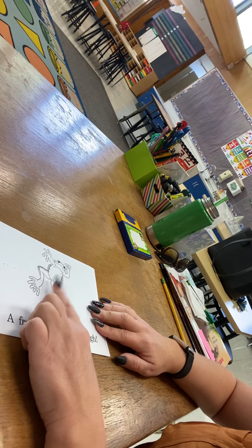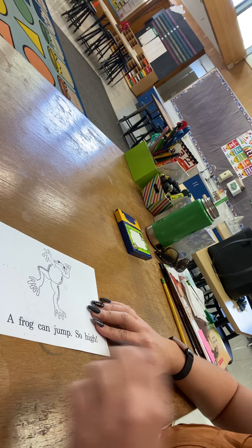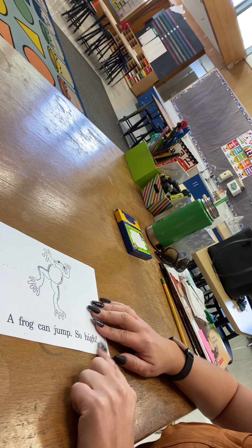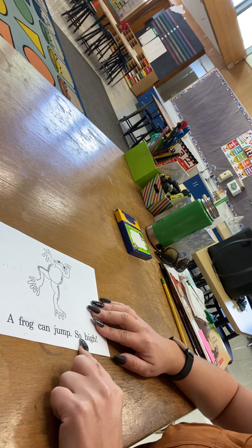This is a frog. Frogs can jump, and they jump high, right? So that says 'so high.' Make sure you read it with excitement — a frog can jump so high!